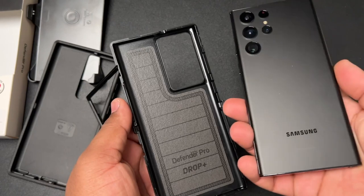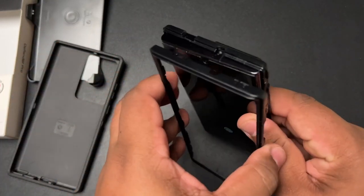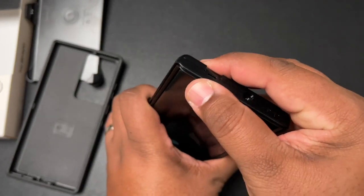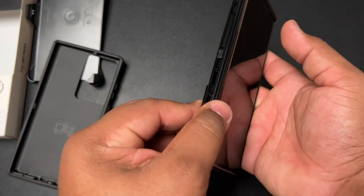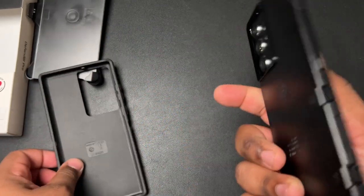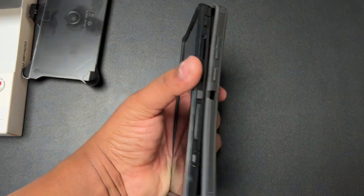So now you take your phone and put it inside here. Then you take this part and line it back up at the top. Let's count together — one, two, three, four, five, six. I was about to say seven, but I think it's only six. So you pop it in and seal the phone in like that.